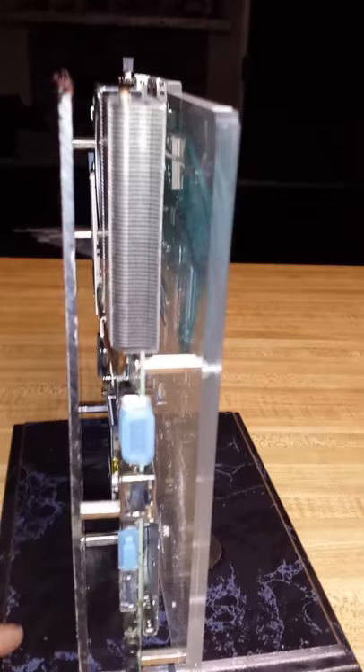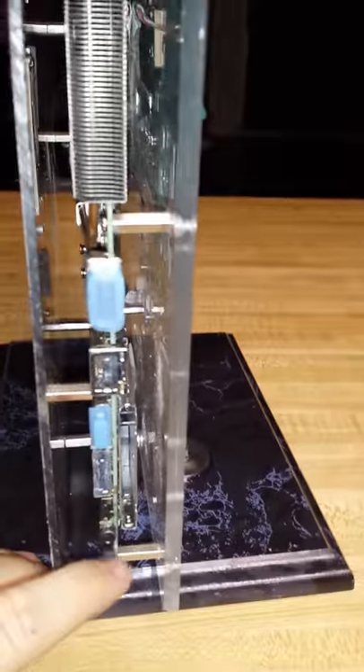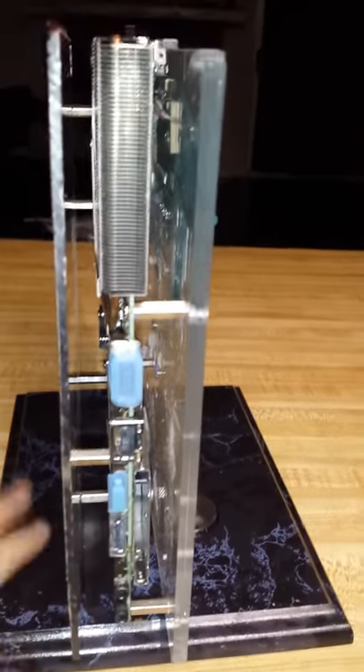So far it looks really good. I still haven't gotten the power supply, so I can't power it up yet, but it should still be working. All the ports are still open on this side.